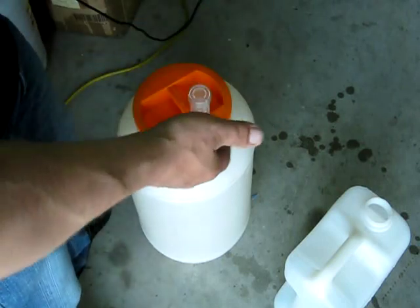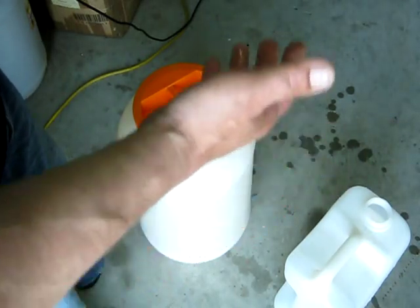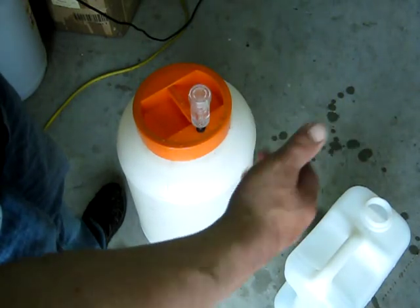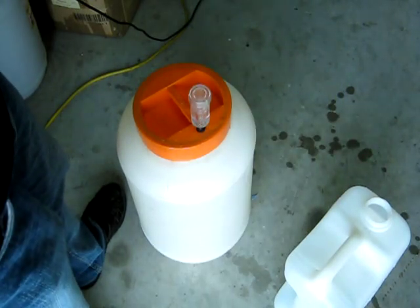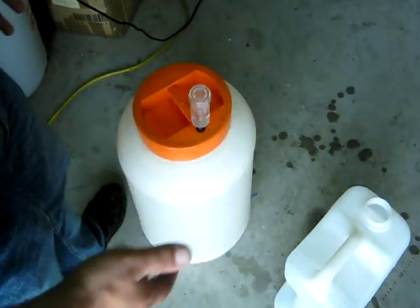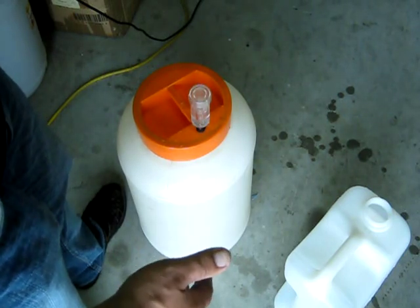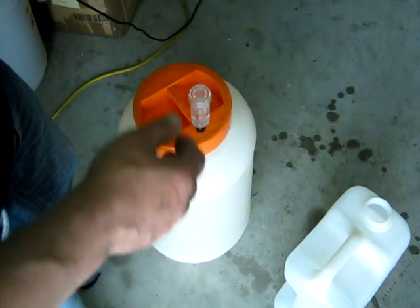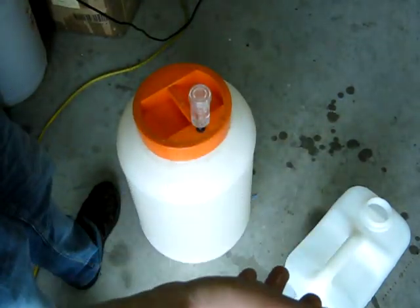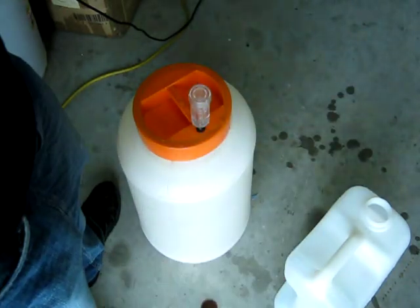This is it — now you have to wait from four to seven days. When it's ready there's going to be a reaction, fermentation, and a lot of carbon dioxide. You technically don't need to do anything more — just keep the ambient temperature around 23 to 30 degrees Celsius. It's quite hot, it's summer, so we can leave it on a concrete floor, no problems.